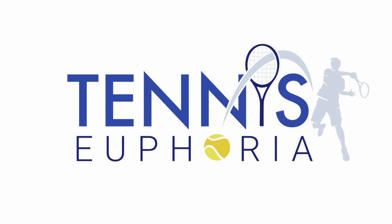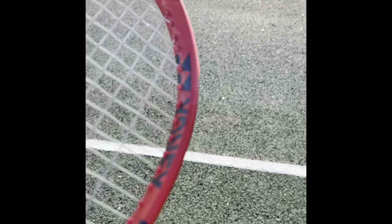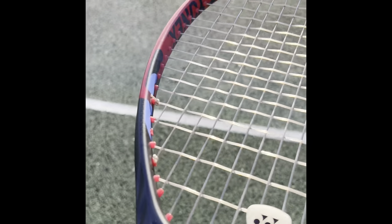Hey everybody, Andy from Tennis Euphoria bringing you my review of the Yonex V-Core 98. I strung mine with a couple of strings: Yonex Polytour Pro and Luxalon Adrenaline, as you can see here, both at 52 pounds.